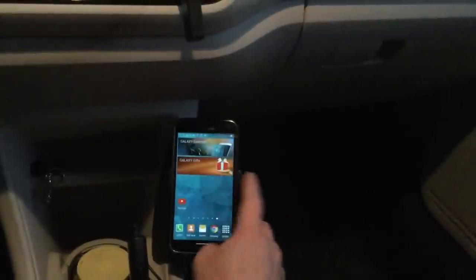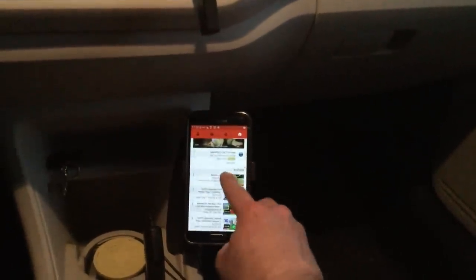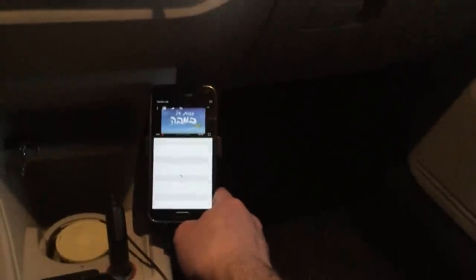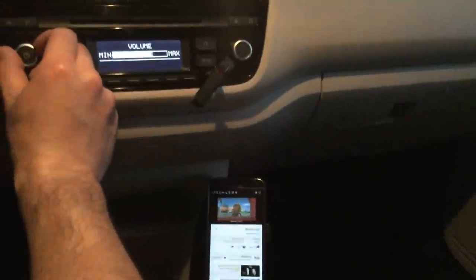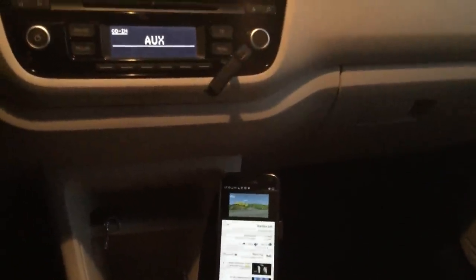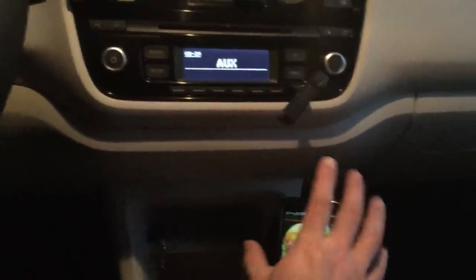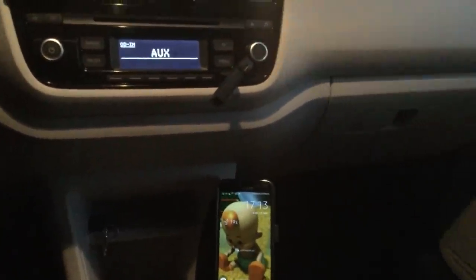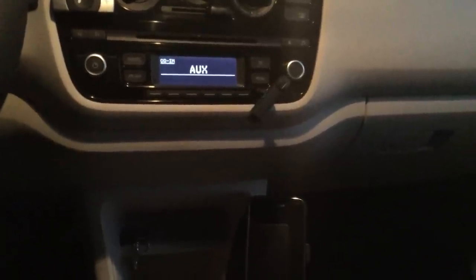Let me show you — sometimes I drive and play music from YouTube. I'll open the first video I see, being careful not to violate copyright. You can hear the sound coming through — it's the same sound as from your speakers. If you have great speakers you'll have great sound; if you have mediocre speakers you'll have mediocre sound.